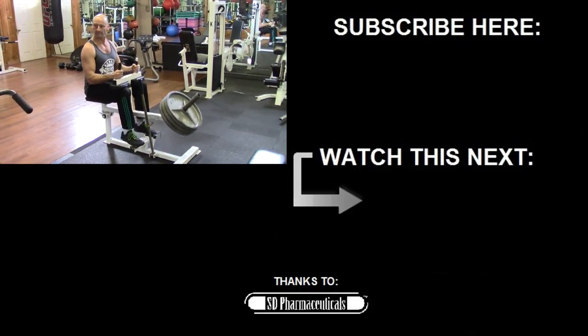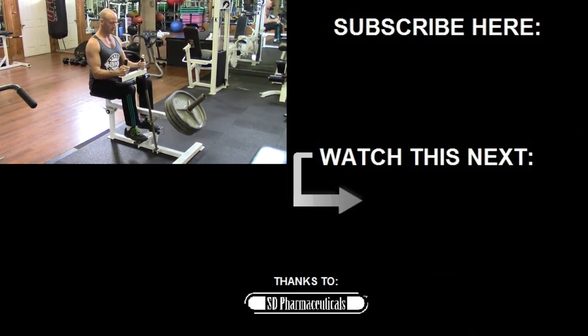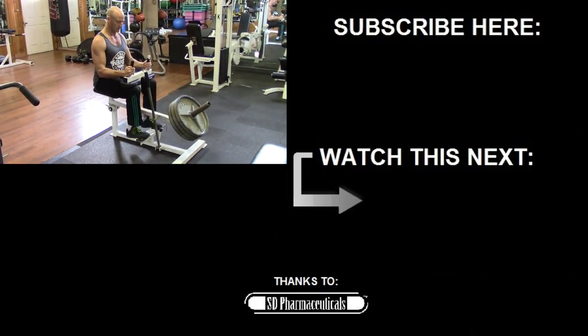Give this technique a try at your next leg workout and post a comment below — let me know what you think. If you liked the video, give it a like and make sure you subscribe for more. Until next time.